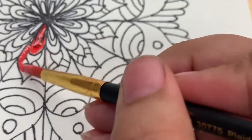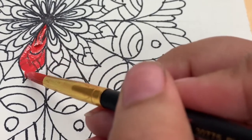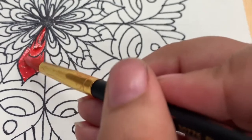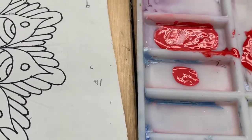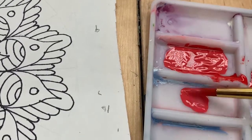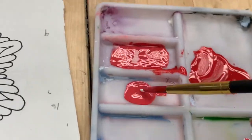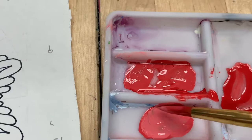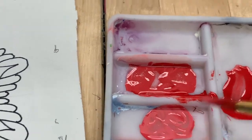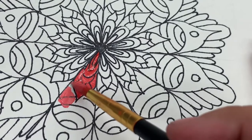This is about the time that I realized I had a brush that was much too thick, so I will be switching later to a smaller brush. We're going to complete the process again by bringing the second color into a new well and adding white to create a lighter hue. We're going to take that third hue and apply it to our third section in our pie piece.